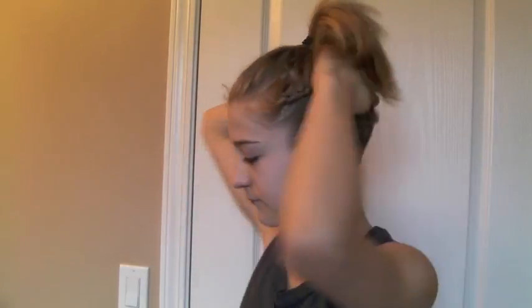Now you can leave your hair in a ponytail like this, or you can put it into a top knot like I did for the video. I think my hair is a little bit too short right now for my personal liking to leave it in a ponytail, but if you like it then go ahead because I'm sure it will look really good on you.